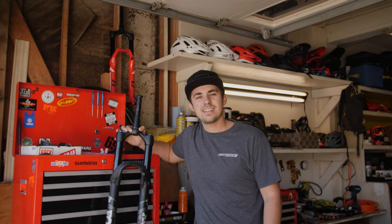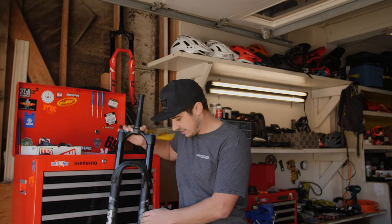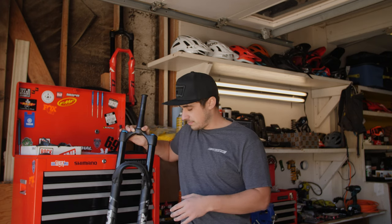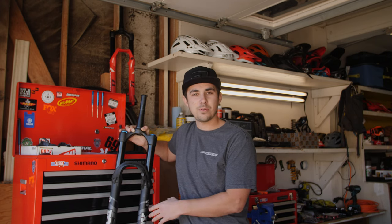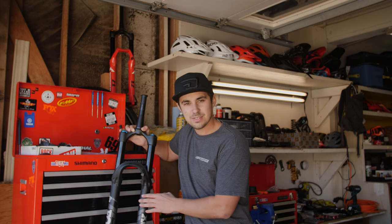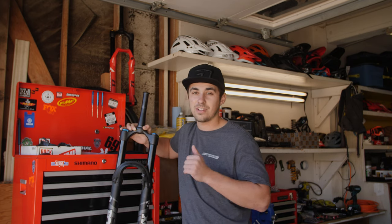Upgrade number two: go ahead and get yourself some fork graphics. These are kind of plain, a little boring. What you can do is find some color-matched graphics for your fork. Super inexpensive — find them online anywhere from $10 to maybe $50 at the very most — and get some graphics that really match your ride and it'll look a lot more pro.